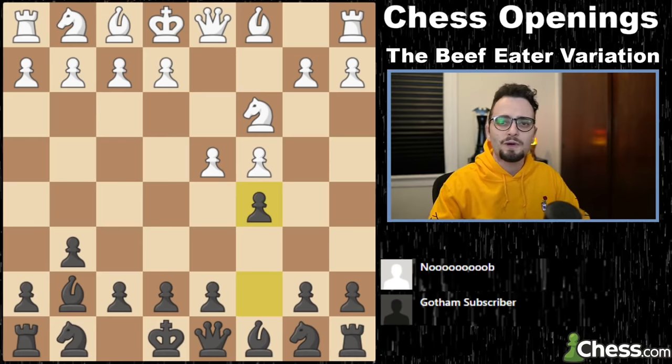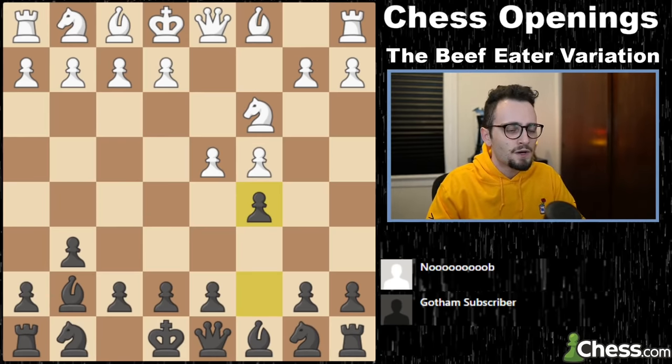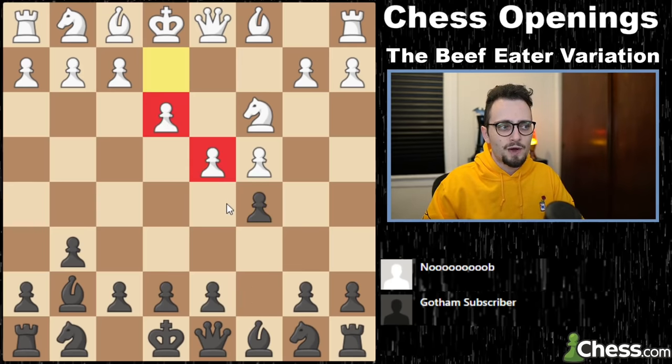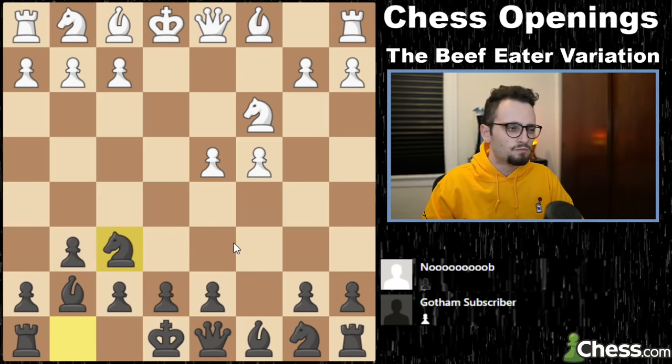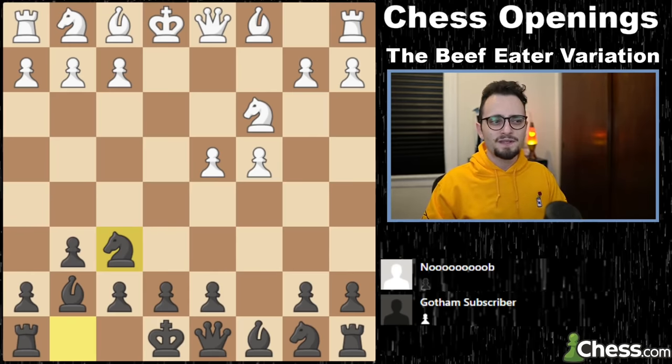If you haven't watched my Learn Chess Openings and How to Study Them video, definitely make sure to do that. Moves like e3 — so any e3 move — you can just trade. Knight f6, pawn comes to d5, you castle. Now actually you're in a weird Karakhan defense if this move happens.